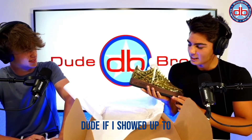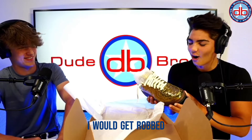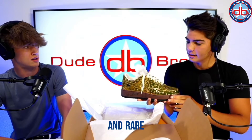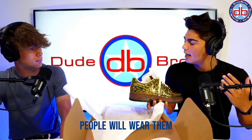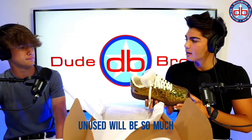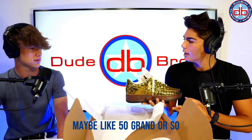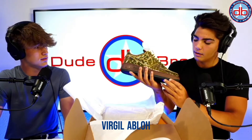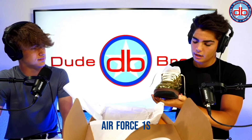If I showed up to school with these I would get robbed. But if you really think about it, these are just going to get more and more expensive and rare. Give it a year or two — unused, maybe like 50 grand. These are the Virgil Abloh metallic gold Air Force Ones.